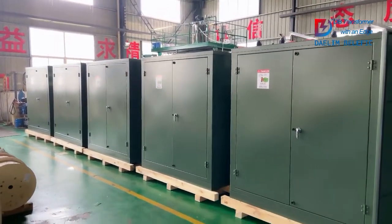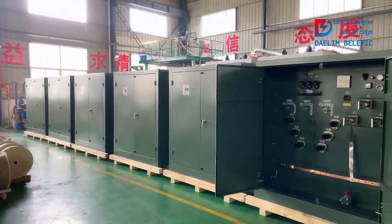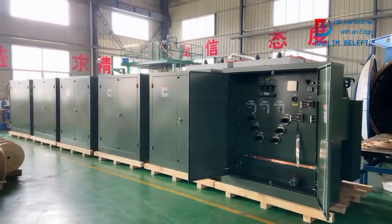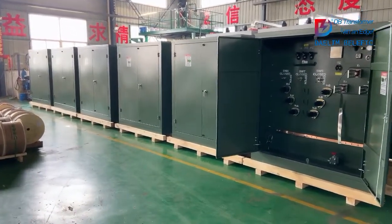We have over 20 units for this order, and here are some samples. These have 1250 kVA, 25 kV, delta-Y connection.